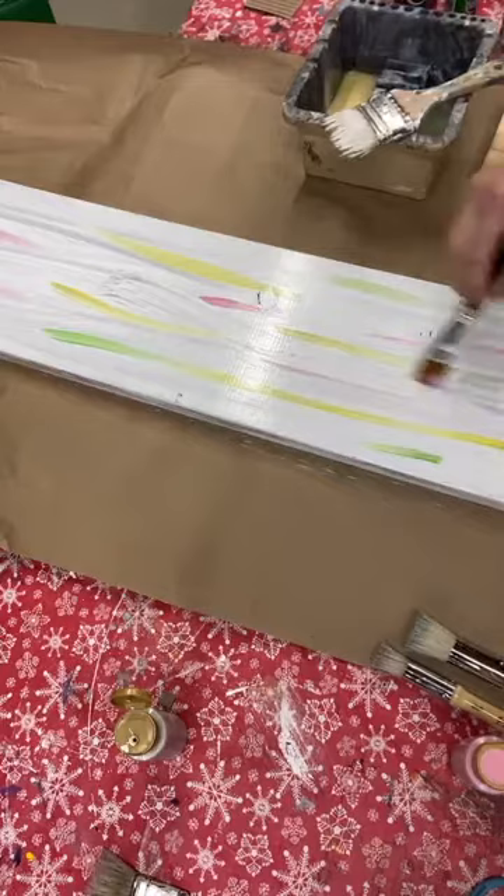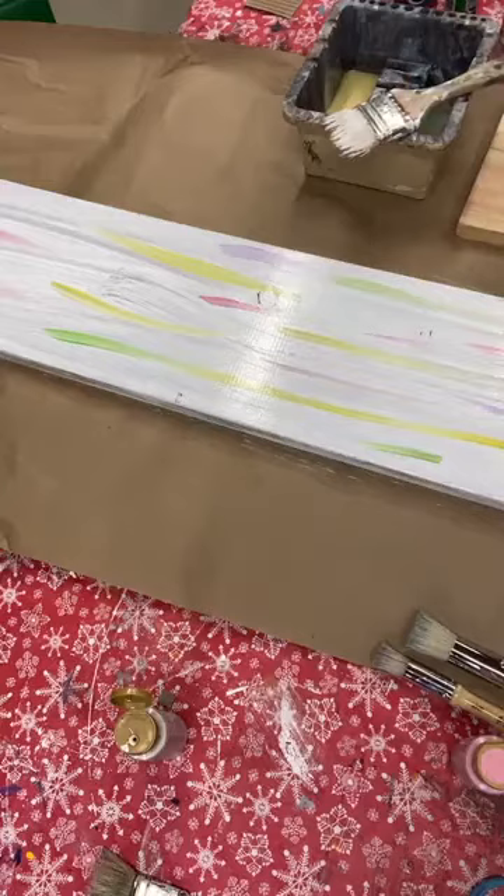Just a tiny bit of this purpley color. And I'm going to take that chip brush that is still dirty and just a little bit of white paint on it and I'm just going to blend these colors into the white so I have these nice soft streaks of color.